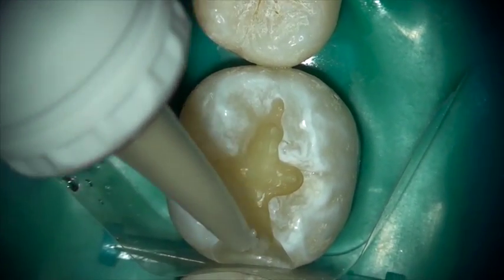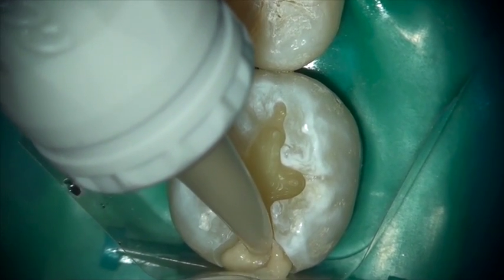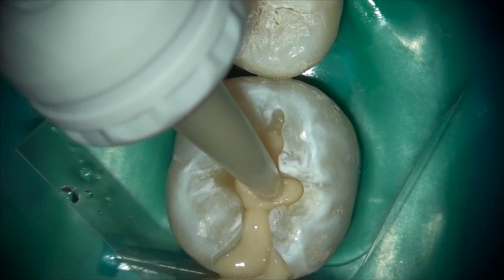Notice how easily Equiaforte flows into the tooth. Every small nook or cranny of the preparation is easily filled by the flow characteristics of Equiaforte.